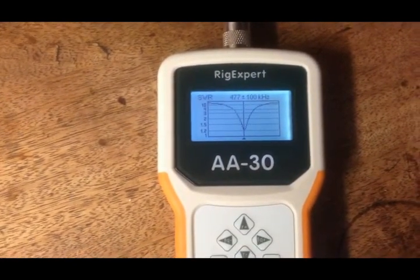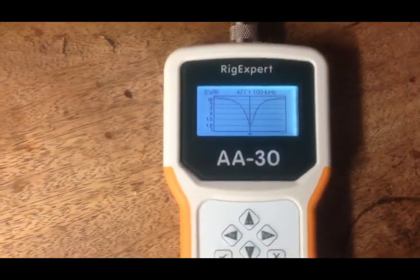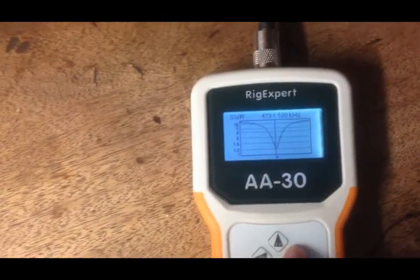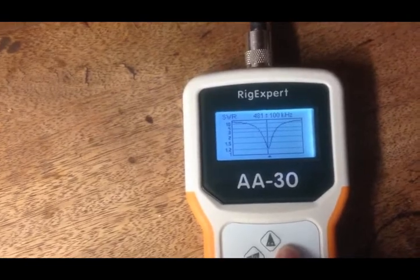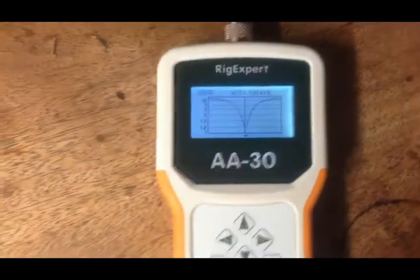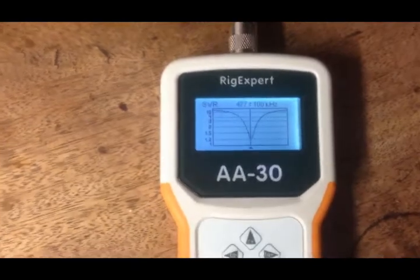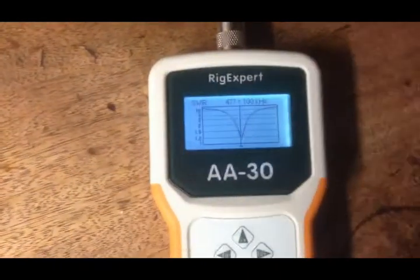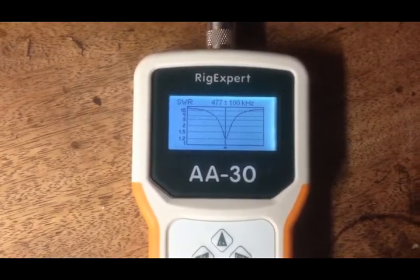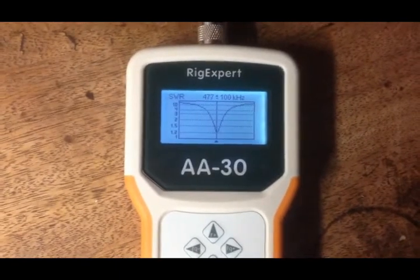Using an L match tends to be narrowband, but I'll only be using data modes on this frequency. Narrowband is fine. And that looks to be about 477kHz, which is great for OPERA, WSPR, whatever. That's the RigExpert AA30 — highly recommended. That's how we're going to be implemented.